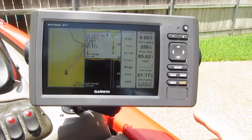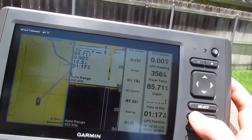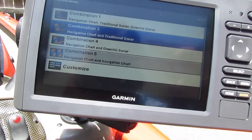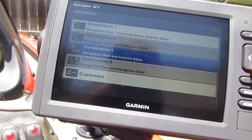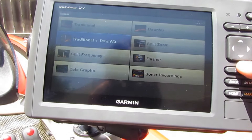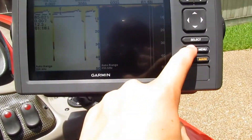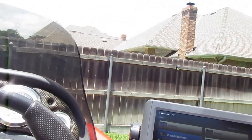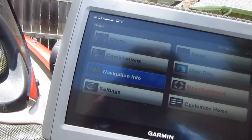It's on a RAM mount and I can flip it around to where I can see it up at the front while I'm fishing, so I don't need to buy a second unit up front. When I'm fishing I'll use the downscan and sonar — half downscan, half sonar — so I can see what I'm looking at while I'm fishing instead of navigation, unless I have some good spots marked or need to know my location.